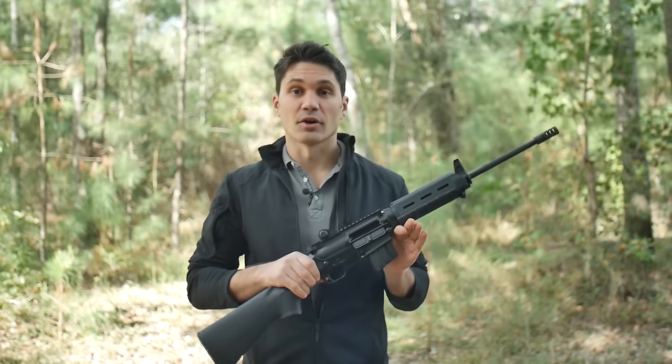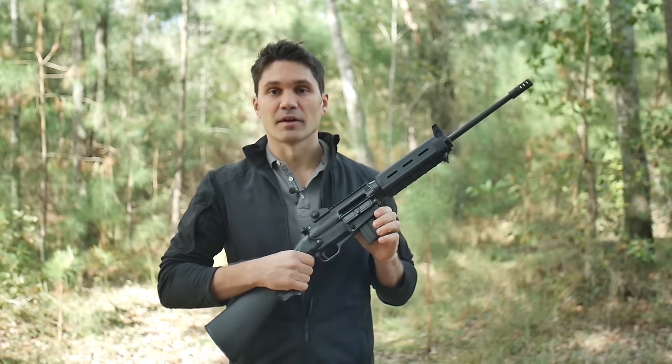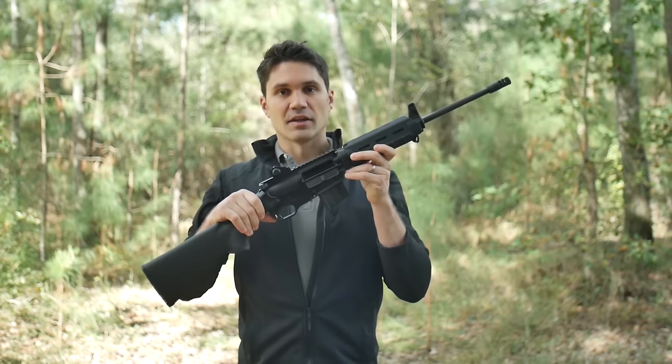Another feature the SCR has that the Model 1 did not have is a last-round bolt hold open. As you can see, rack it and the bolt holds open. So I've been going on about the differences between Model 1 and Model 2 without telling you exactly why this gun is revolutionary. So for those of you unfamiliar with it, here's the deal.